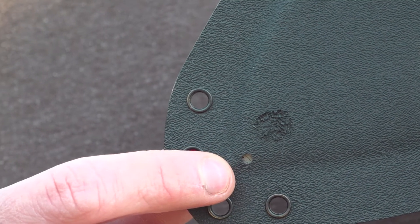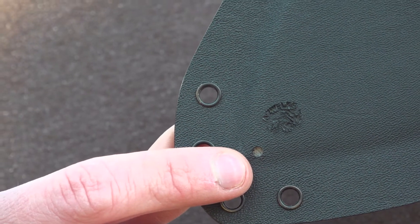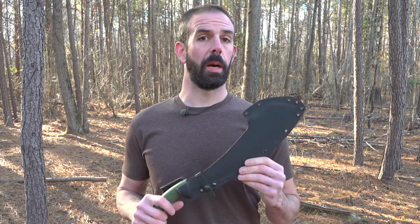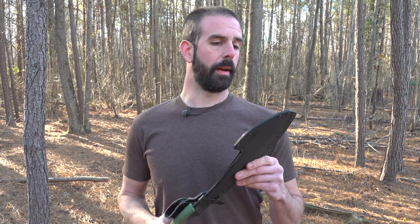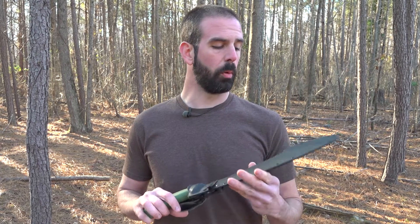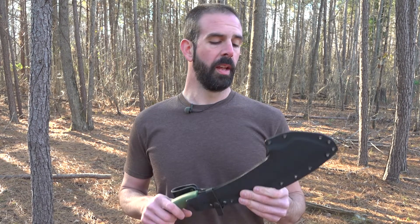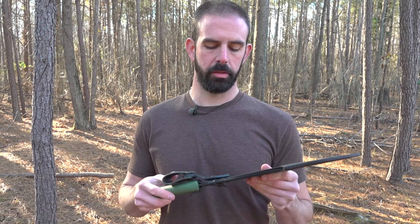One nice thing is they thought ahead and put a weep hole at the bottom of the sheath, so if it fills up with water or you're working in wet locations, that'll help keep the rust down. He's also got a nice little added touch on the back with his logo. I want to thank AZ Welke for making such a top quality product — I have found zero flaws with this. It's phenomenal, and I feel like this is something I'll be able to pass down to my kids. If you'd like to support a family business, go check out AZ Welke — he's linked below and you will not be dissatisfied.